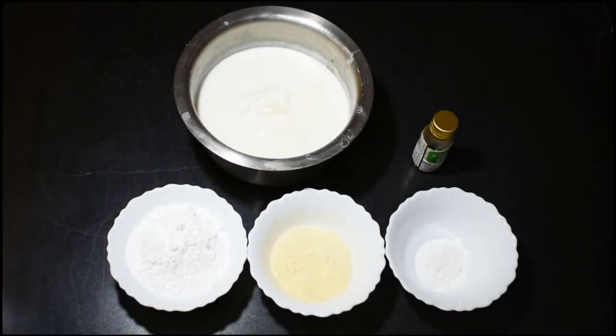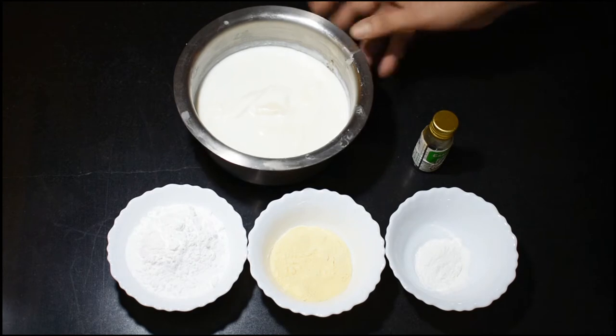Hello friends, I am making Malai Kulfi today. We are making Malai Kulfi for half a liter.